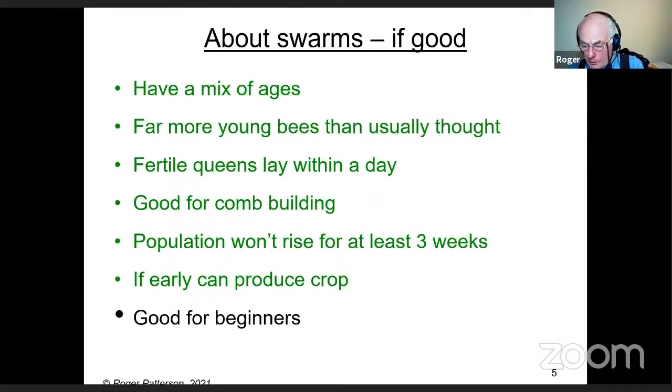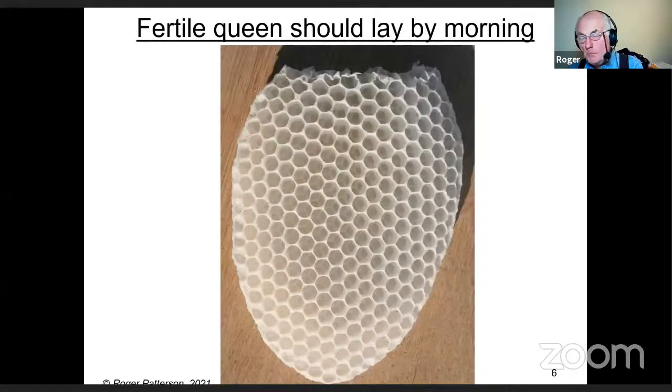A swarm is a brilliant way for a beginner to learn. Here's a piece of comb taken out of a skep — if it's a fertile queen, I'd normally expect there to be eggs in it.